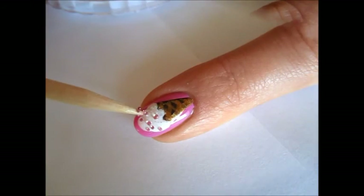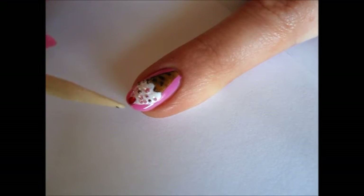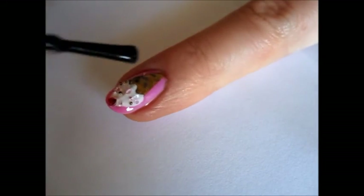When your sprinkles are applied, put a 2mm red rhinestone on the top of your ice cream — your cherry. The last step is your favorite top coat, and your cute and fun summer manicure is ready! Bye bye!